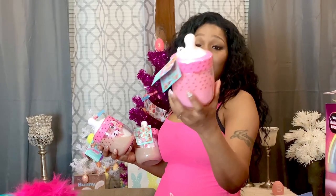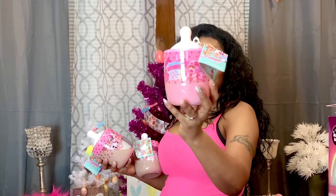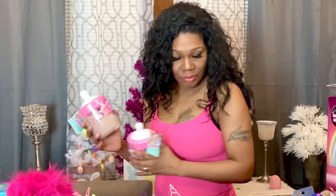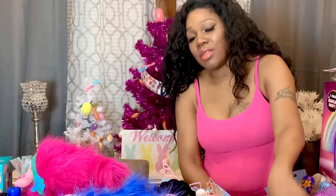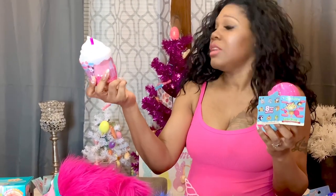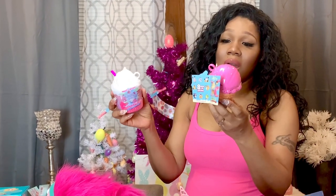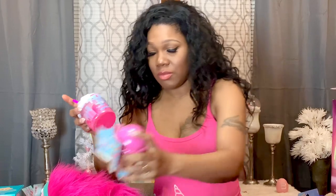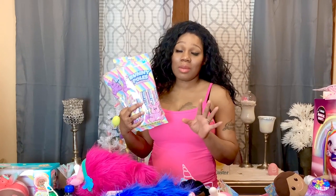The next thing I have for my three youngest girls are these little Smushy Mushy babies — there's a surprise baby on the inside of the bottles. I have three for the youngest. For my two middle girls, Jade and Jada, I have these surprise Smushy Mushys as well — each one has a surprise inside. I'm going to give one to Jade and one to Jada.